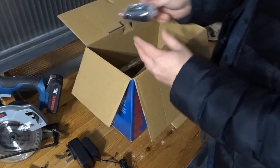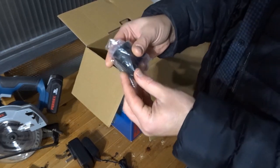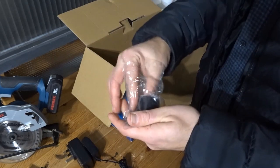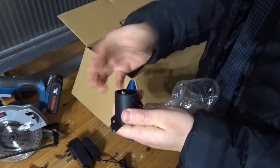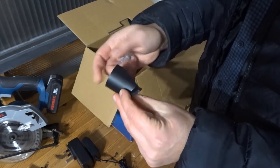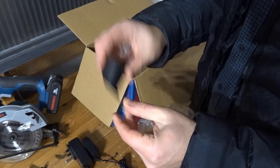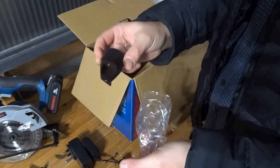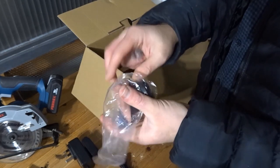It also came with a dust extraction adapter. I was going to put this on — I don't have a dust extractor, but I thought it would help the chips come out the side. However, the instructions say that if you don't have an extractor, do not add this on, because it could cause an obstruction. So if you don't have an extractor, don't use it — just keep it in the box.